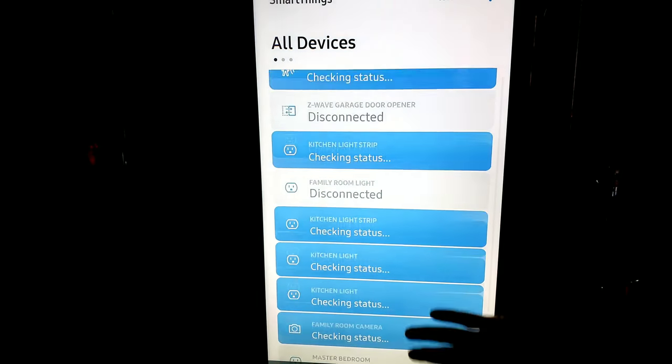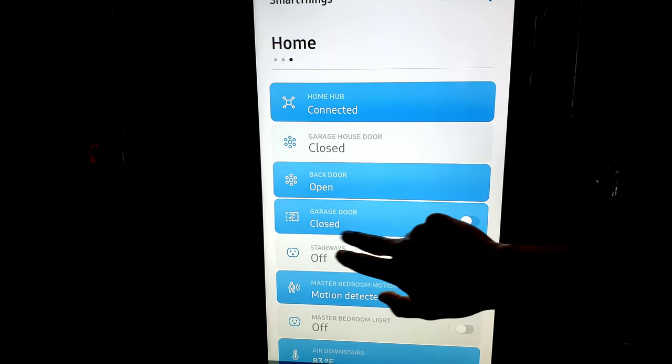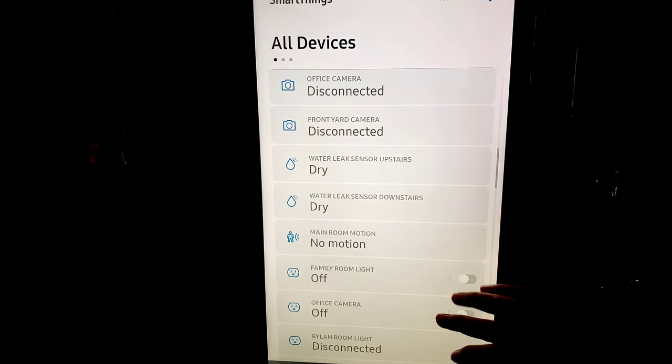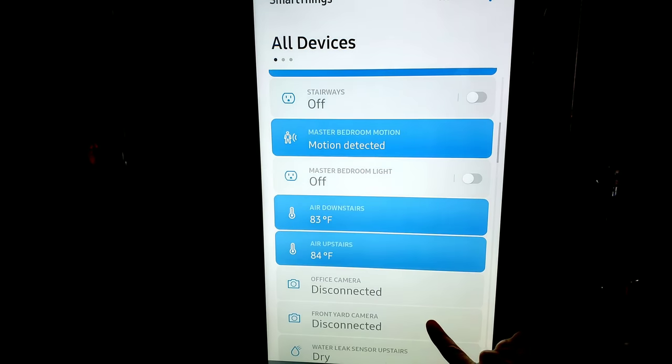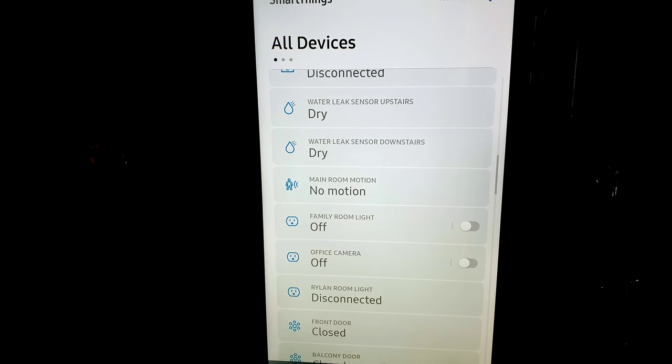Here is your house on Samsung SmartThings. If you have several properties, you can switch between home and away, but everything can be accessed right here on your refrigerator. If you just want to mess with your AC — maybe you're a little hot — you can simply go in here and turn it up or down right from your refrigerator. Once it's all loaded up it does get faster. Everything is right there on the hub for you.